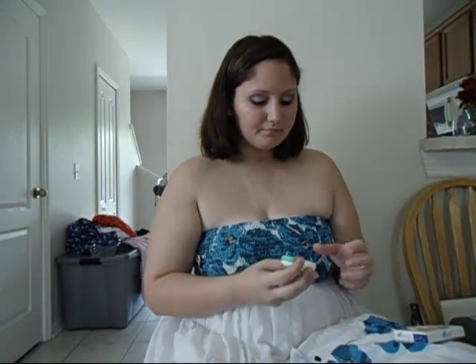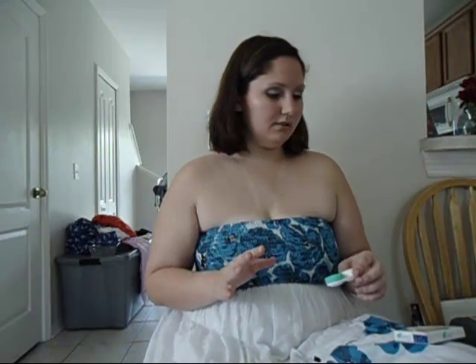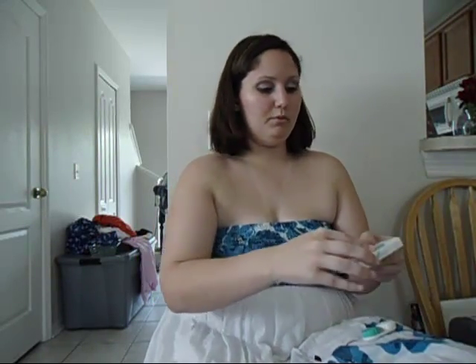Next, you want to make sure you have a contact case, which looks like this. They come in different varieties, styles, and colors. You can normally find these for like a dollar or so at the store, or you can get a big pack of them for maybe four or five dollars. When you open up your box of contacts, they come in these little individual cases with your contact already floating in some contact solution.